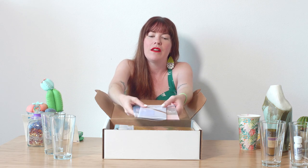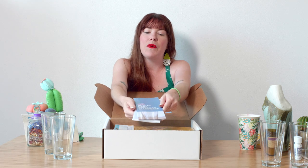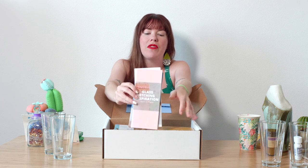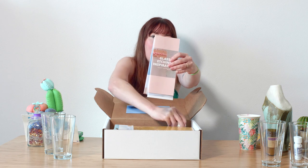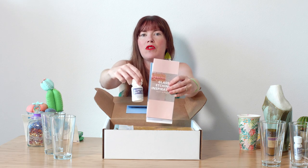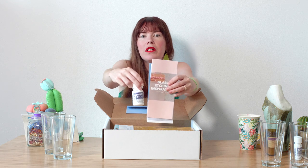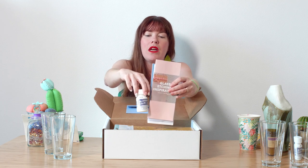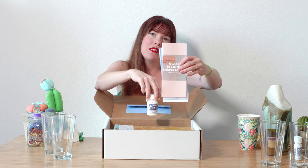The first thing you're going to see on top — and you'll see this every single month — is some full-color instructions and details on the project. This month we have how to make stencil glassware, how to cut your own stencil, and some cool glass etching projects you can try beyond the box. The glass etching cream you get inside is enough for making all four pint glasses I showed you at the beginning, and you'll literally use about a quarter to half a teaspoon. So this cream will work across multiple projects.